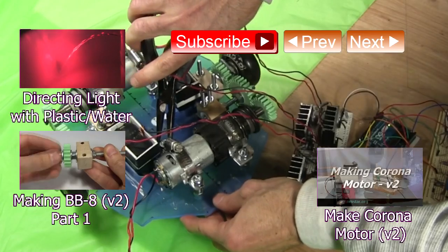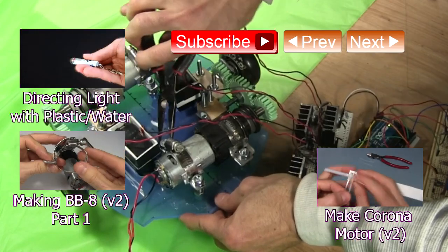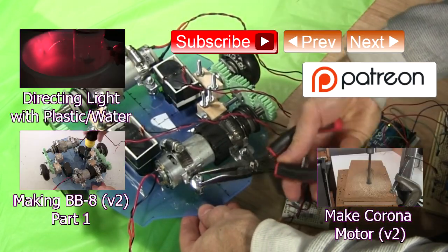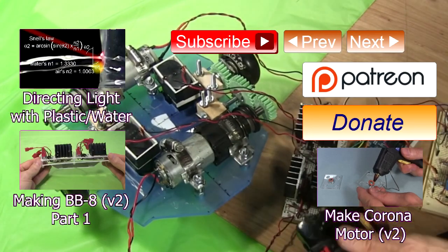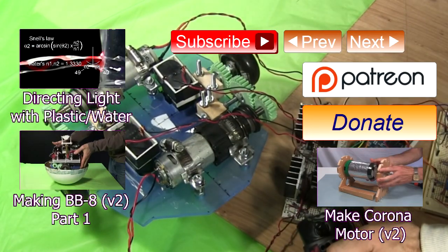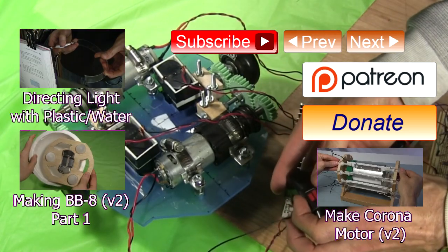Thanks for watching. See my YouTube channel for more fun videos like this. If you want to help support these videos, you can through my Patreon page, or you can go to my website and donate any amount you want. And if you like these videos, don't forget to subscribe, give a thumbs up, share with your social media, or leave a question or comment below. See you soon!